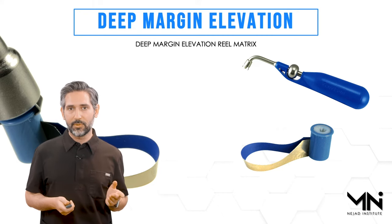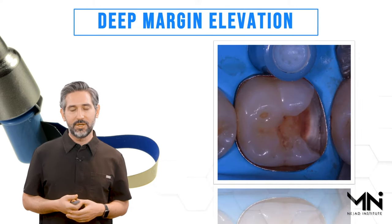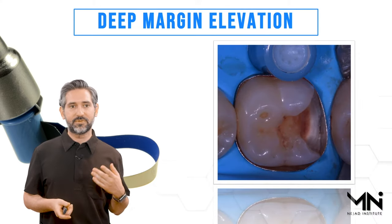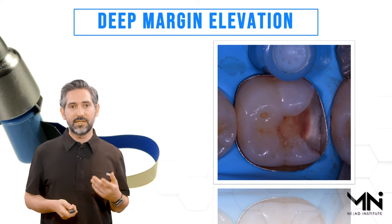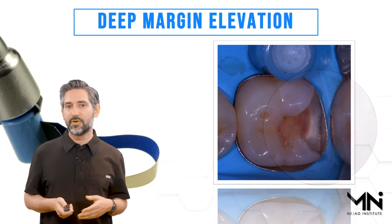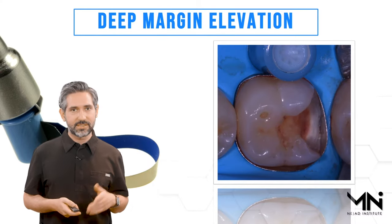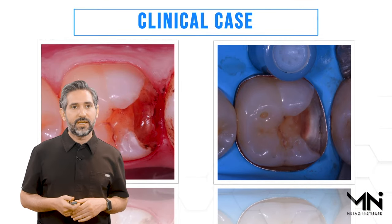With this nice little reel that doesn't have a lot of weight to it, it's very easy to perform this technique well. I worked with Garrison five or six years ago to develop this product specifically for that purpose. When you place this reel it adapts very nicely — in straightforward cases it gives you great adaptation without any modification or additional accessories.